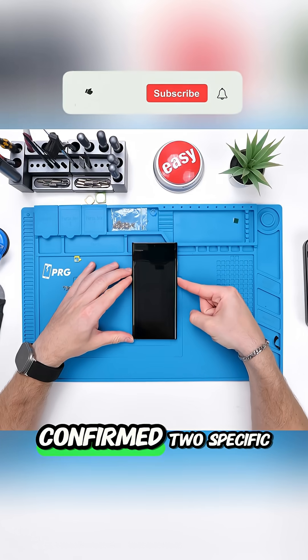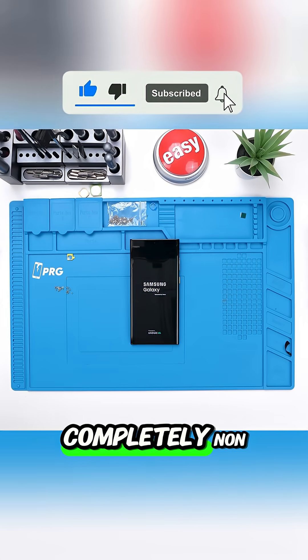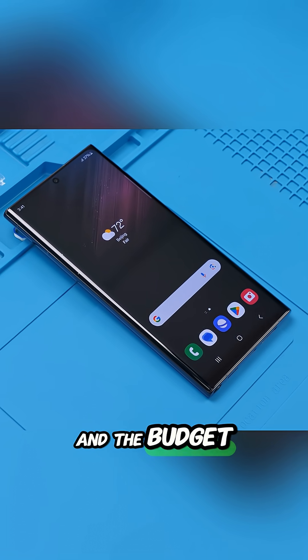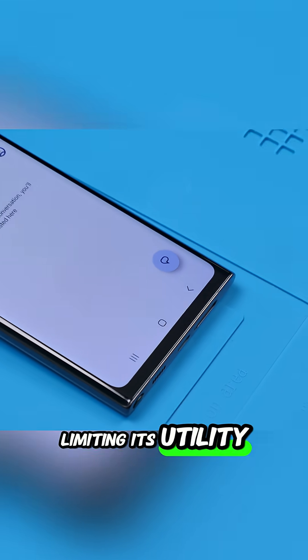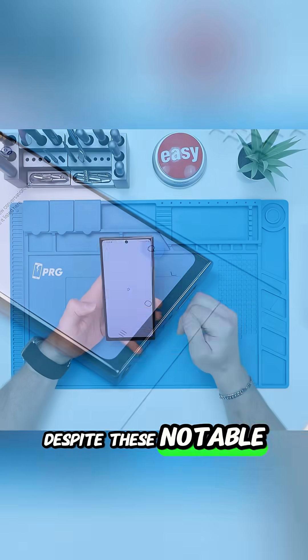Deeper testing using Samsung's diagnostics confirmed two specific functional failures: the phone's vibration motor was completely non-functional, preventing haptic feedback, and the budget S-pen indeed lacked Bluetooth capability, limiting its utility to a basic stylus without air actions.